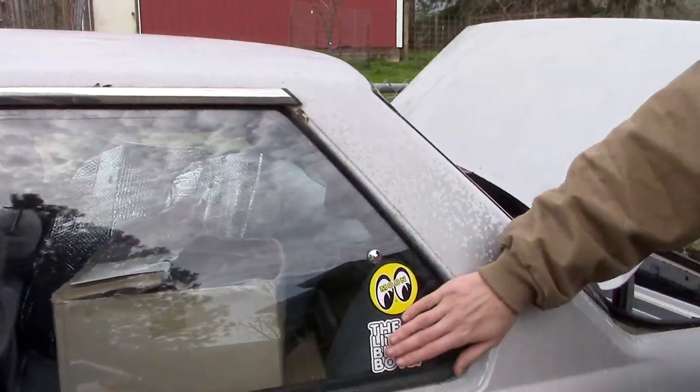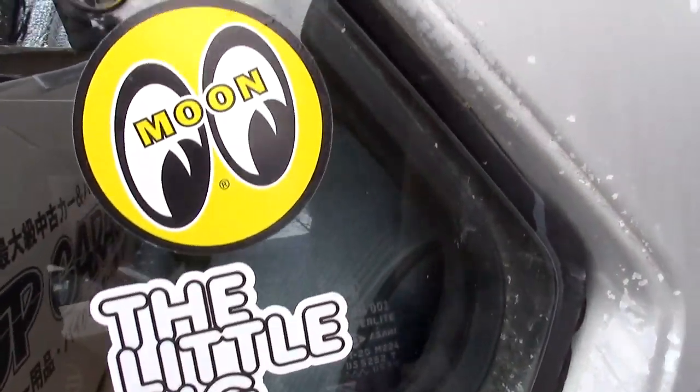There's a little sick Old Big Boys sticker, right under the Moon Eyes sticker. Moon Eyes man, you can't top Moon Eyes. Schwab's got all the Moon Eyes stuff.